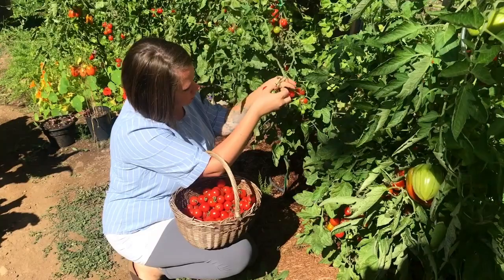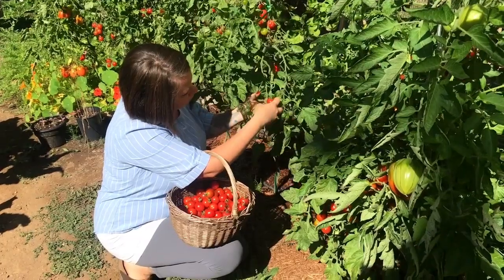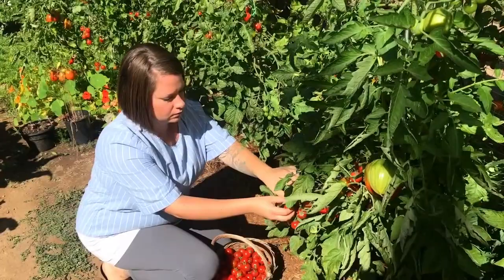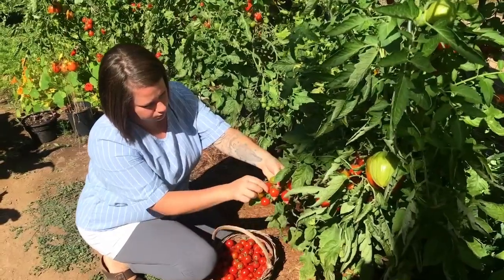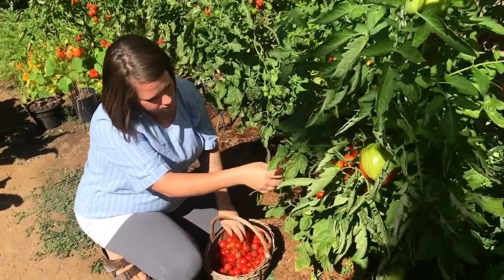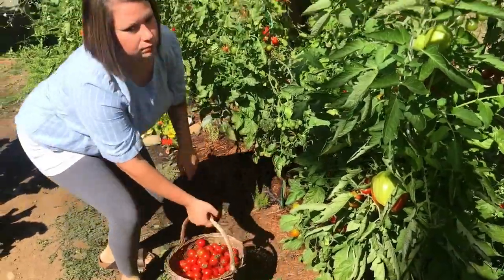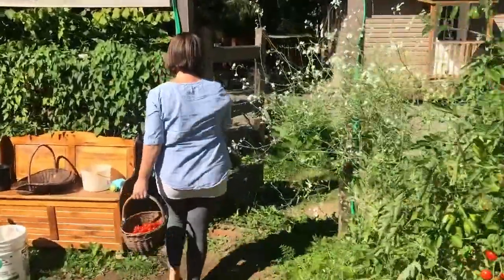We have had such a bumper crop of tomatoes this year — more than ever before — so we are elbow-deep in preserving them right now because we just can't eat them all fresh. While I really love canning tomatoes, and we plant a lot of paste tomatoes specifically because they're great for canning, we also grew a number of cherry tomato plants this year and we have way too many to eat fresh.